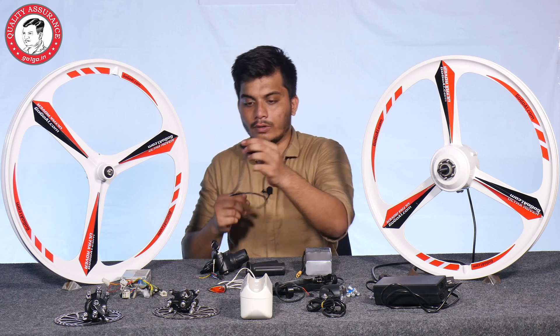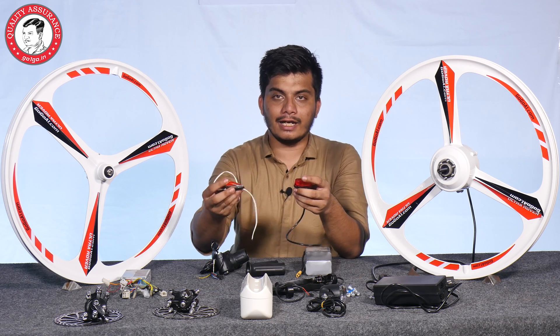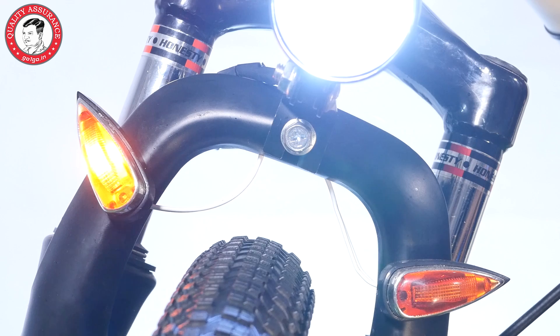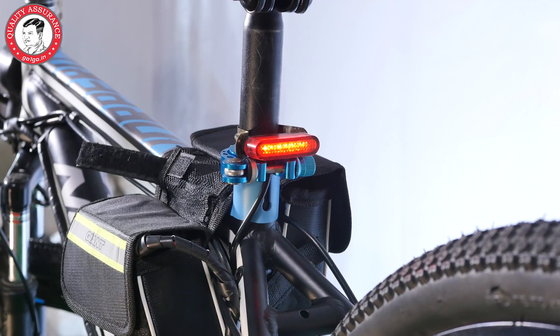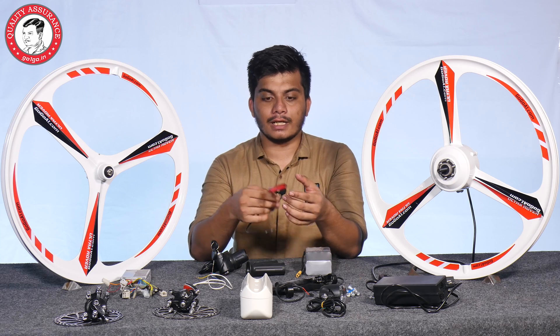Then you get tail lamps and a stop light. You get indicators for the front — left and right indicators. The stop light is very useful at night, especially if you're driving on the highway.